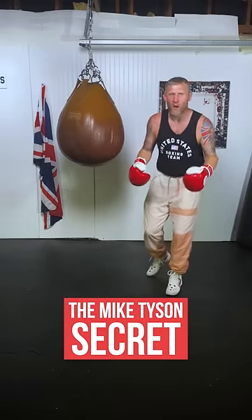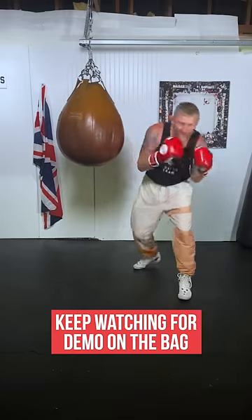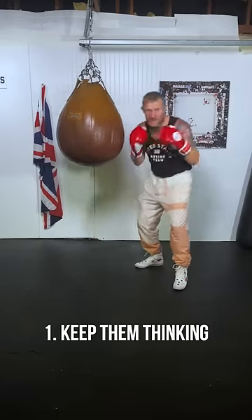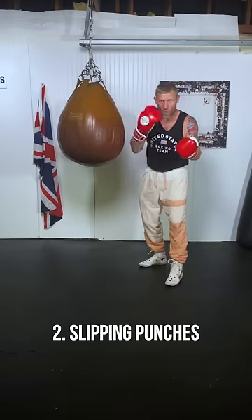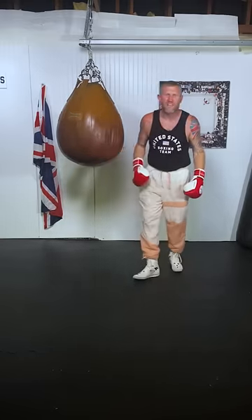This is how Mike Tyson got so much power in his punches. You might have seen him — he used to be slipping like this. He used to do that for a few reasons. Reason number one: to keep his opponent thinking. If he's moving like this, he's just a moving target — it's harder for his opponent to throw punches and land them. Number two: to defend punches. When punches were coming at him, he used to be slipping them like this.